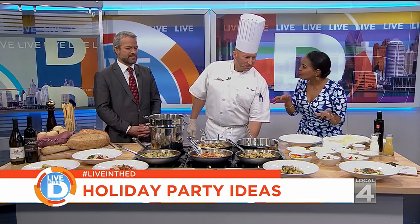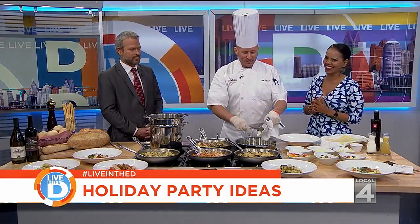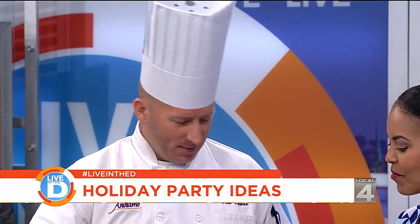It smells so good in here. You're always welcome back. So what are you cooking up for the holidays?